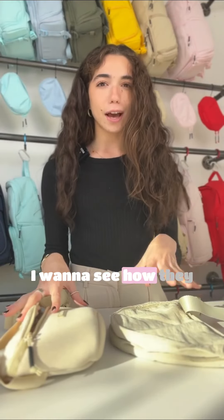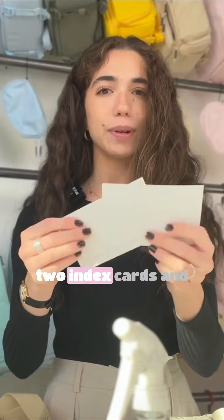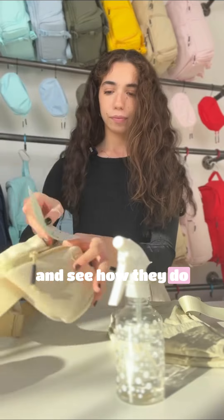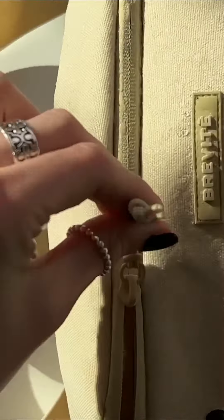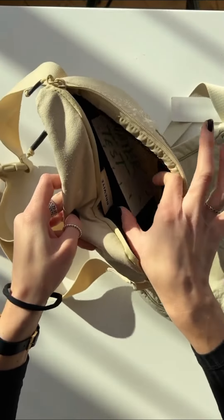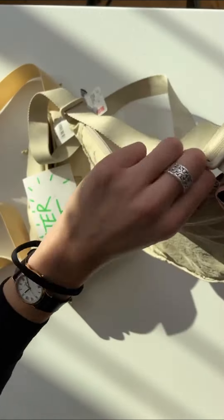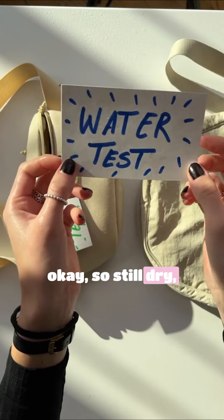With such different materials, I want to see how they would withstand rain, so I'm going to use this spray bottle. I just wrote on two index cards, and we can put them in here, spray the bags, and see how they do. Okay, so still dry, which is good.